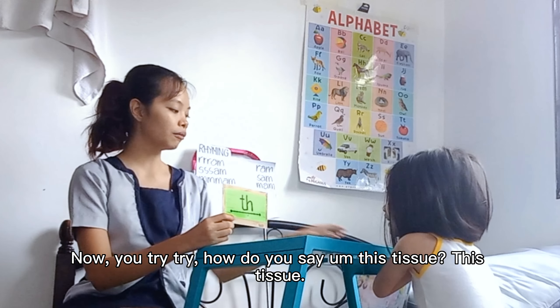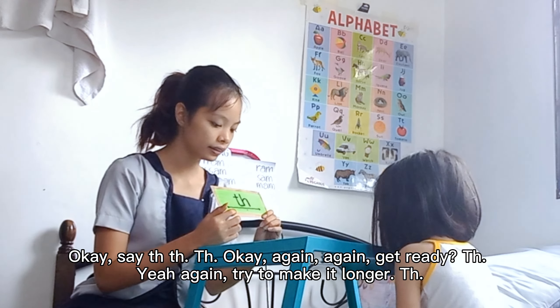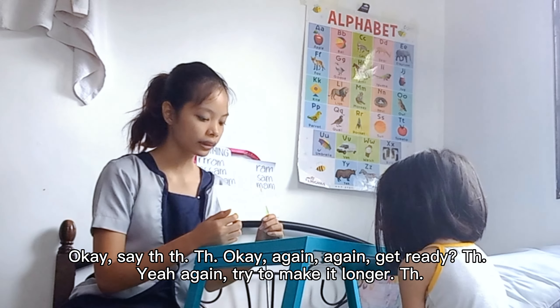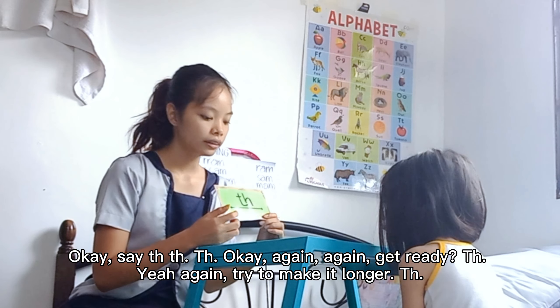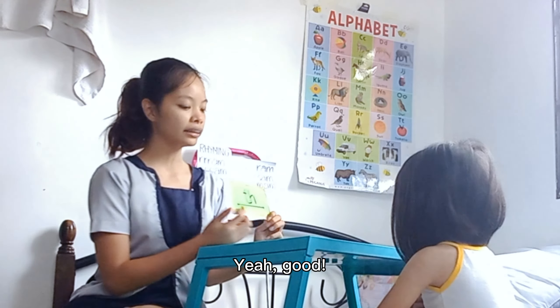Try, try. What do you say? This tissue. Okay, I'll say the... the. Okay. Again. Again. Get ready. Yeah. Again, try to make it longer. Yeah, good.